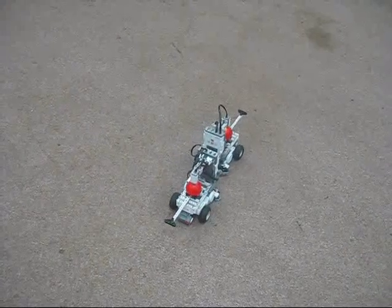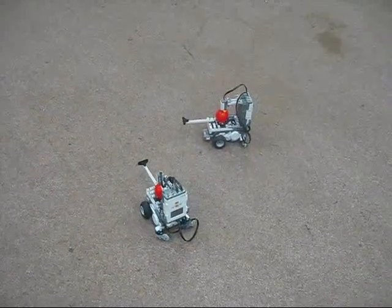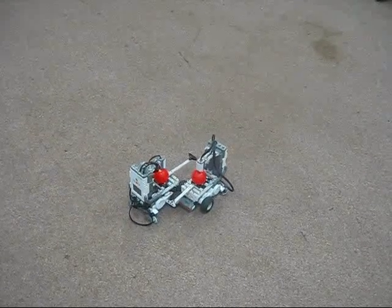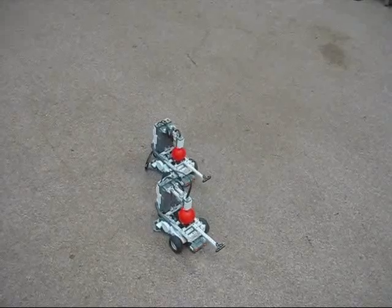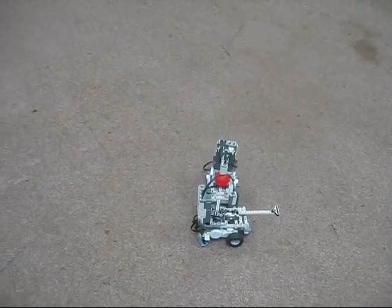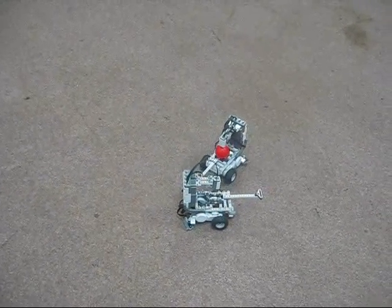The two robots are attempting to find each other and knock the balls off. If the robots get too close to the other robot, they will attempt to back off. One of the robots knocked the ball off. Red, you win.